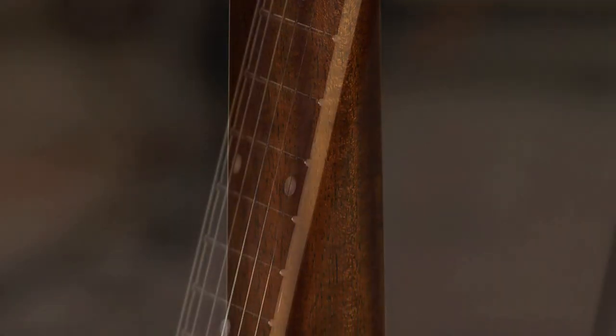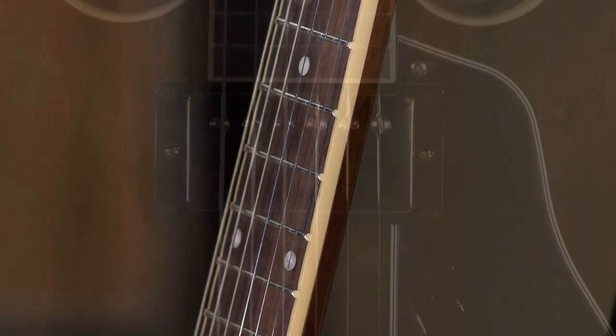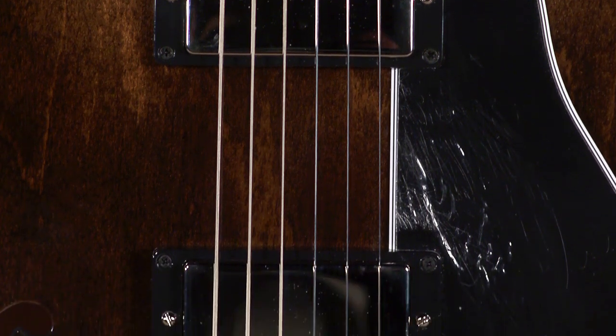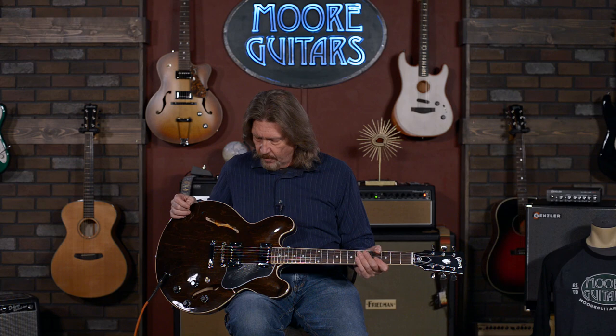Mahogany neck with a slim taper neck carve, Indian rosewood fretboard. And the calibrated T pickups, which I just love — they are a great match for an ES-335. They call them calibrated because they are made exactly to spec of the T-top humbuckers that Gibson used in the 1970s.